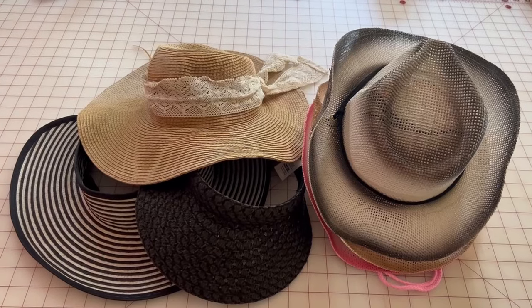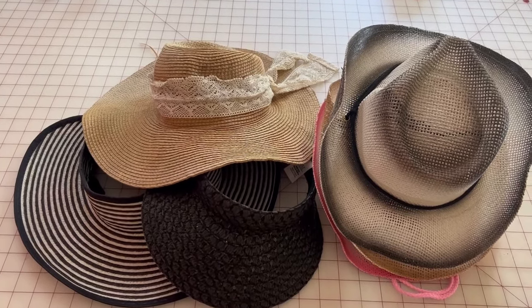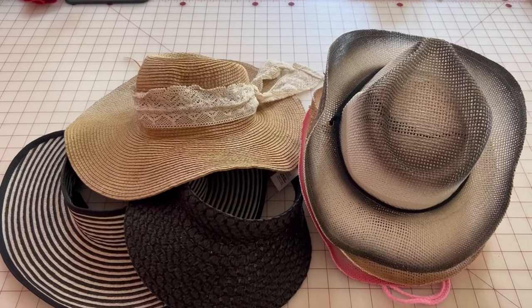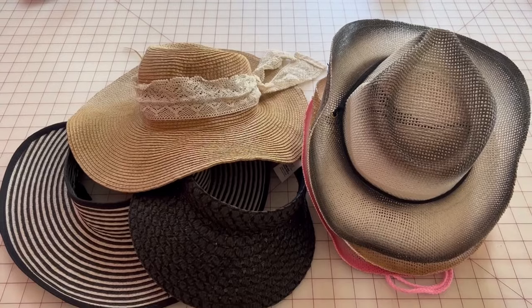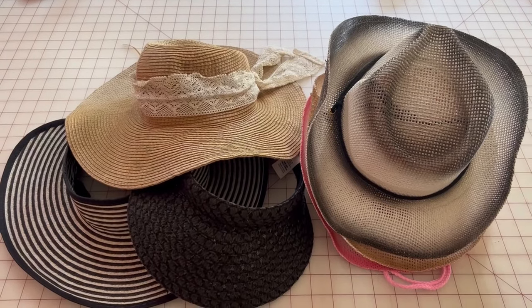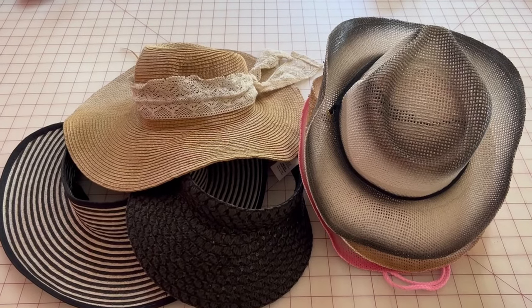It all started because I went on a vacation to Nashville with my sister-in-law. We bought a bunch of cowgirl and cowboy hats to give to our little grandkids when we got home. Well, her little hat got squished on the plane — we brought them as carry-ons — and I kept thinking there's got to be a way to fix that.